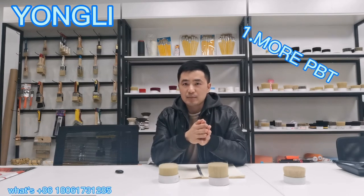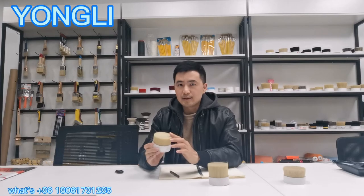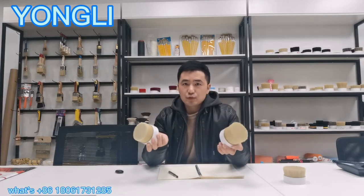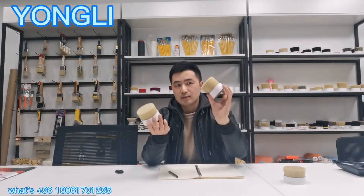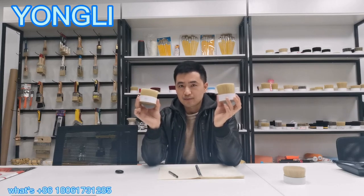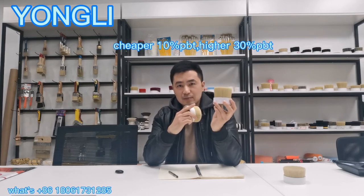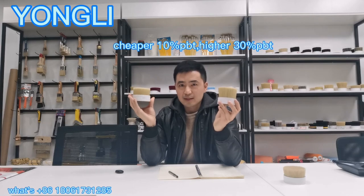The first tip is: you have to ask your supplier what percentage of PPT and PET they use. More PPT means good elasticity and softness. For example, we have two levels of imitation bristles. The cheaper quality one uses about 10% PPT. Our good quality one, which we named Napoli, uses 30% PPT.